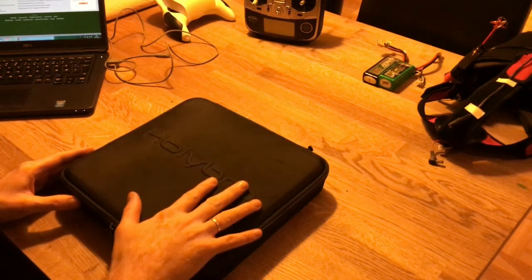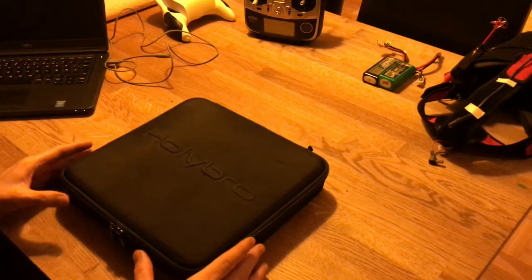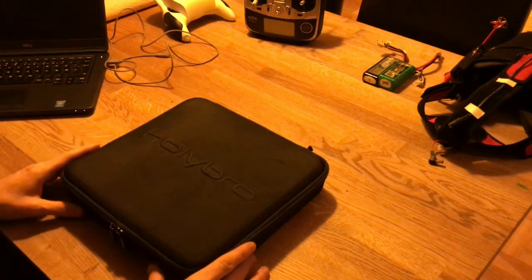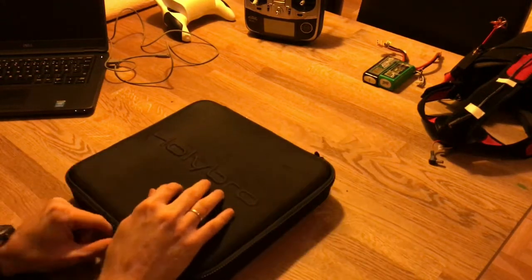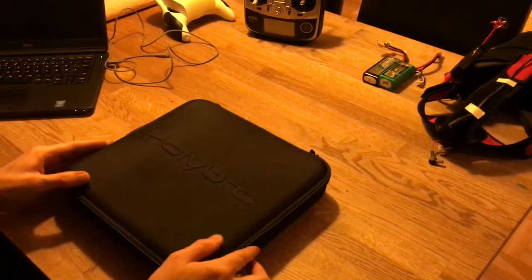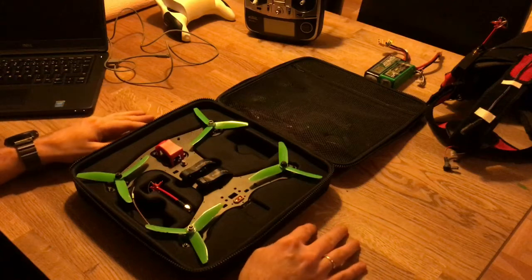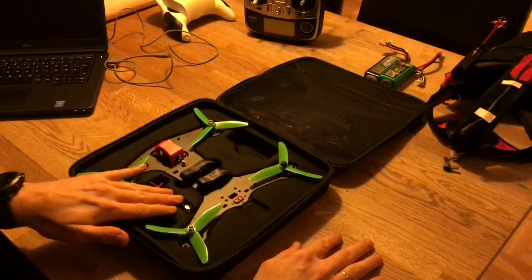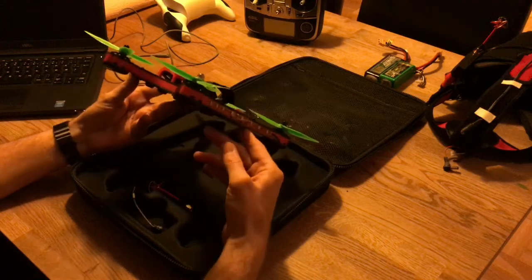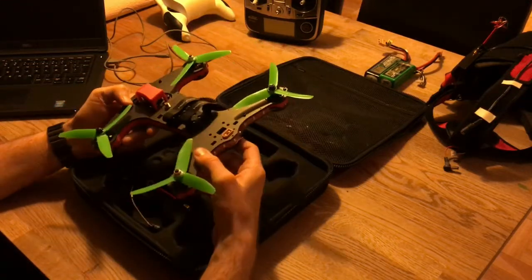This is my new HolyBro Shuriken. I haven't unboxed it before on camera, and I have flown it. What I'm going to show you today is some thoughts from being a newbie with smaller drones and what I found out, especially about this model. It comes in a very good case, and I think small drones need a good case to be transported in. What I found out is that this is a very good, rigid frame and it handles crashes very well.